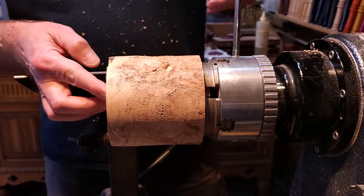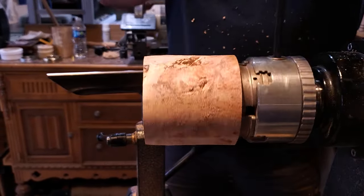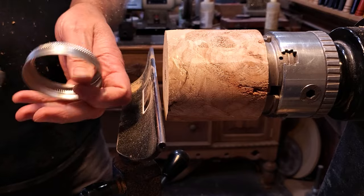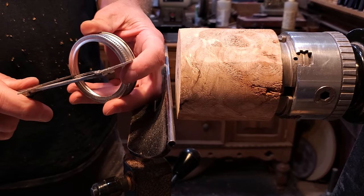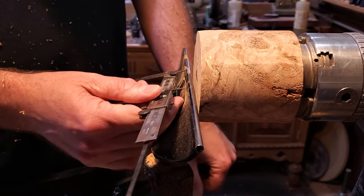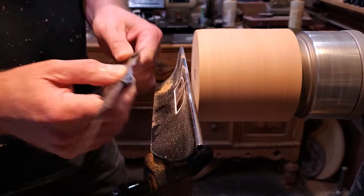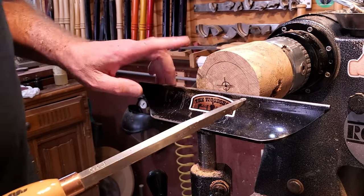We're going to size the lid that's going into it. This is the lid we're going to put in recess inside. I'll use the calipers to gauge that, and then I'm going to put them right up against the wood and make a mark around it. I'm going to start hollowing it out - I'll use the number one hollower first and then come back and start making that recess with a parting tool.